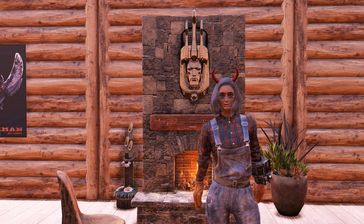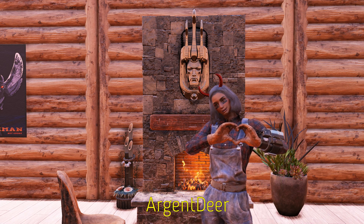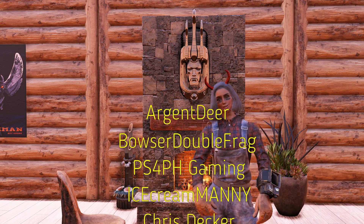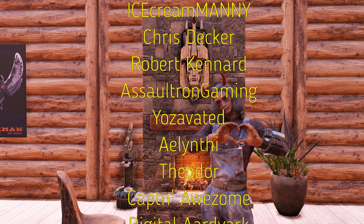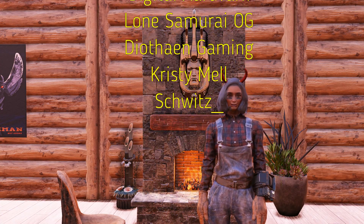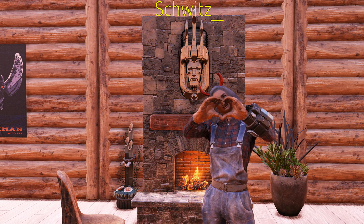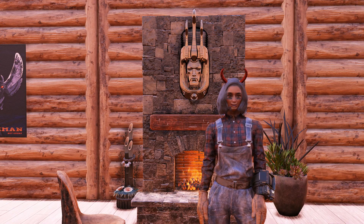Thank you guys so much for watching, I really do appreciate it. And as always, a massive shout out to all the channel members: Argent Deer, Bowser Double Frang, PS4, PH Gaming, Ice Cream Manny, Chris Decker, Robert Kennard, Assault Tron Gaming, Yoz Evaded, Alienithy, Theodore, Captain Awesome, Digital Aardvark, Lone Samurai OG, Diethan Gaming, Christy Mell, and Schwitz. You guys are amazing, I love you all, and have a great week everybody!